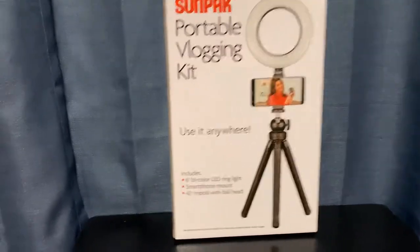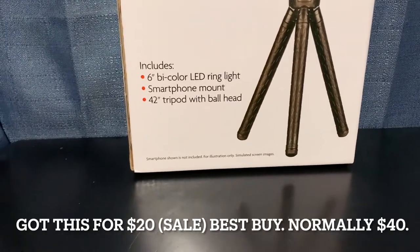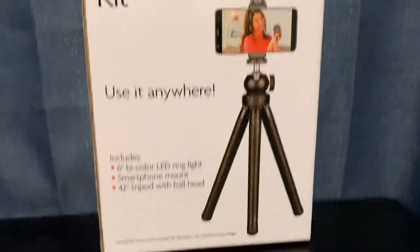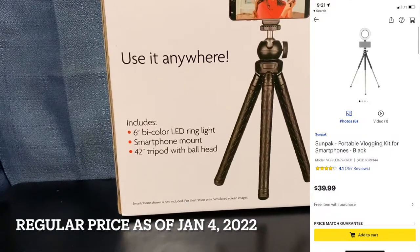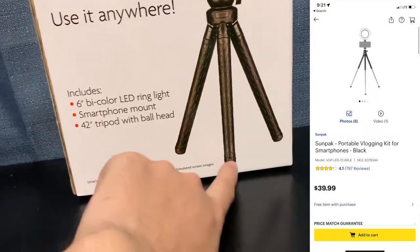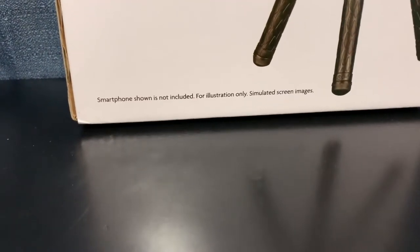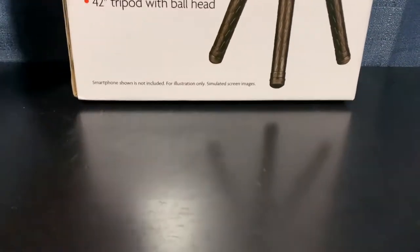It says that you can use it anywhere, and we see that it includes a 6-inch bicolor LED ring light, which is the one showing up there, and then of course a smartphone mount. It's got a 42-inch tripod with ball head, which is pretty cool. Smartphone shown is not included — for illustration only, simulated screen images.